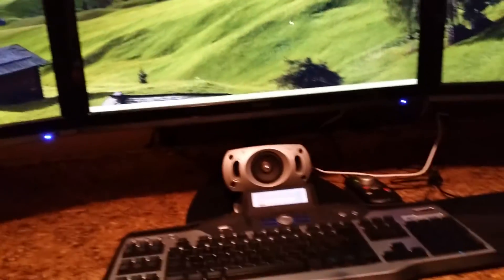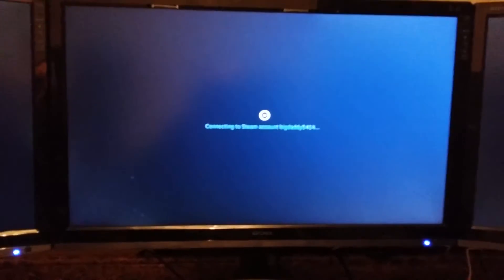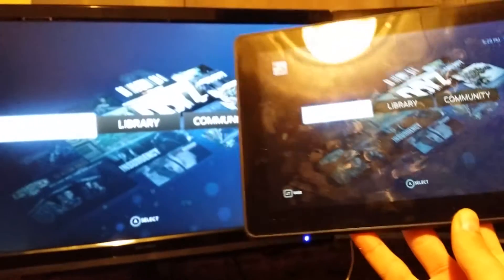Using that on my tablet, which is pretty neat. Start streaming — boom — there goes the computer connecting to my Steam account, establishing connection. BAM, there we go.